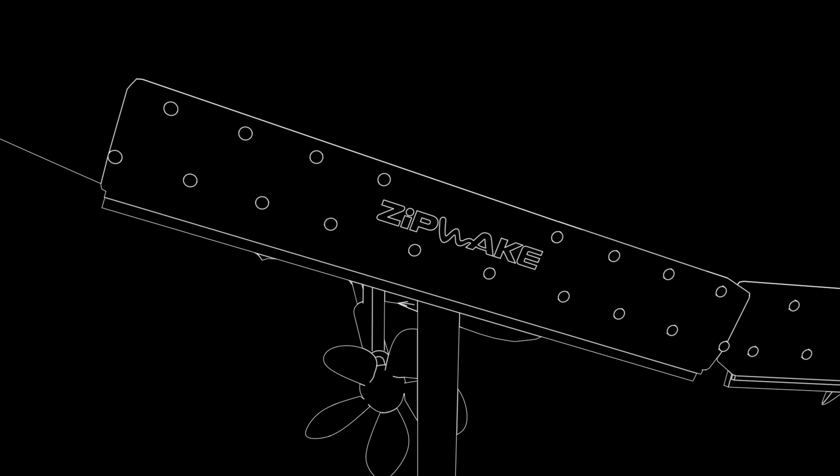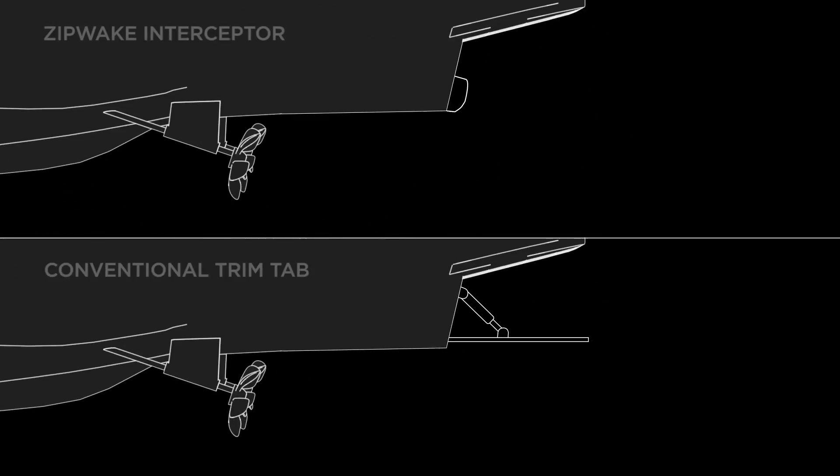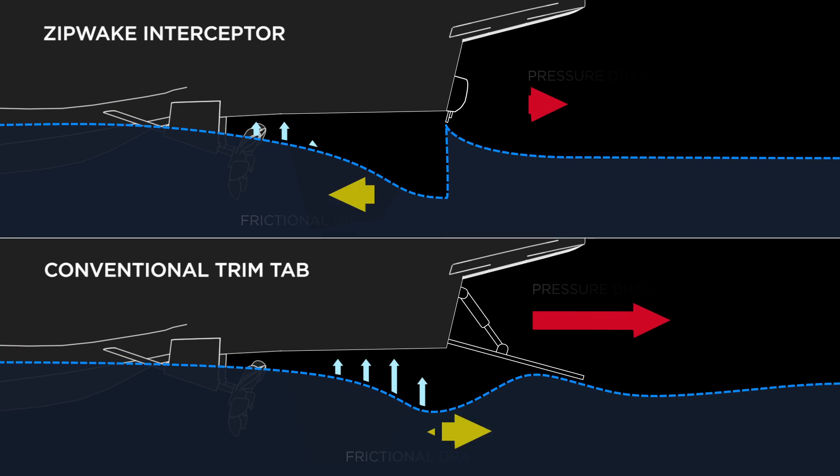The main reason for the effectiveness of the interceptor is the smallness of the interceptor blade. You only need a 30mm blade protruding or extending into the water to achieve the same lift as a normal trim tab.